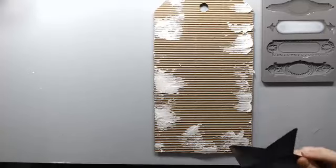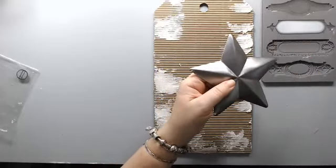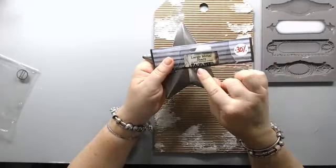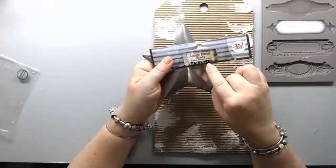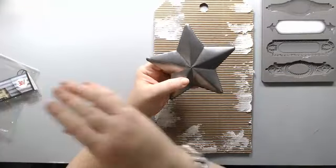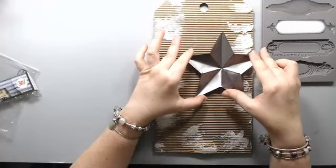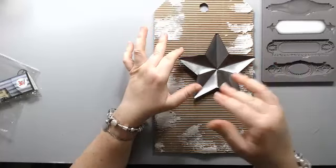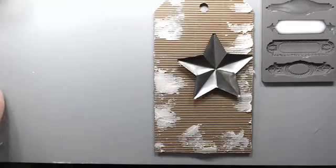Now I'm going to start adding the embellishments for this project. This is a really cool metal star — it's like a barn star. It's called 'Salvaged' — it's a large mirror star I bought at Paper Lane Studio. They have many different things; last time I used wings from this company and now I'm using this star. I tried using it the other way but ended up turning it around.